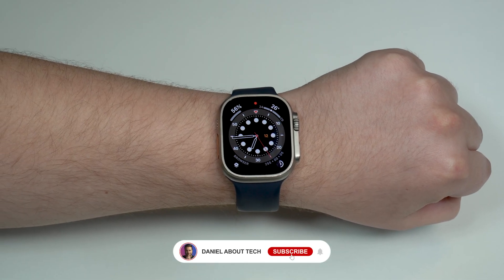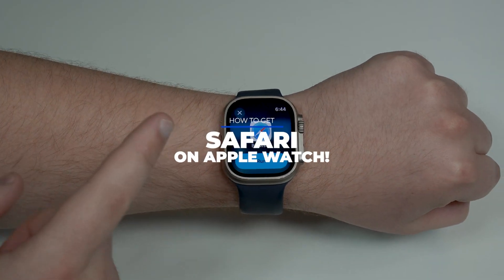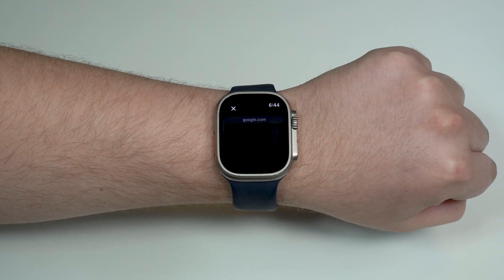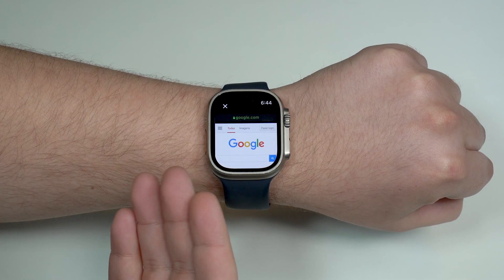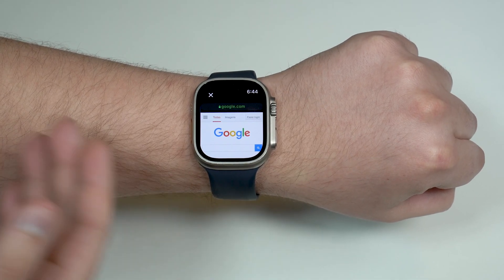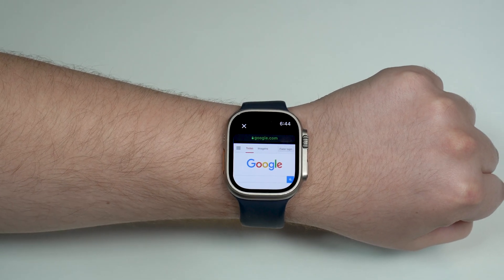How is it going everybody? You're watching Then About Tech and today I'm gonna show you how you can get Safari on your Apple Watch. You'll be able to have a full browser, a native browser made by Apple, completely official and for free on your Apple Watch. Fully working, fully functional — you're gonna love this. Let's get started.